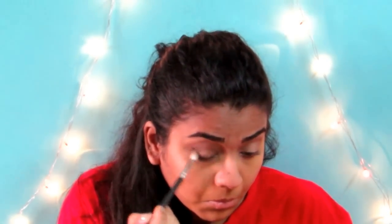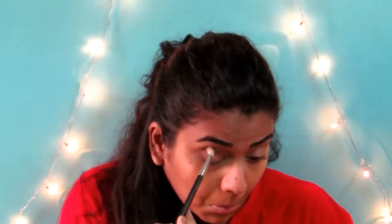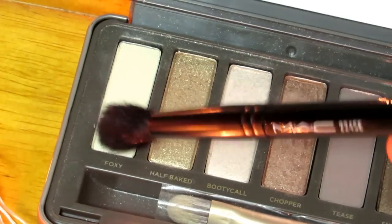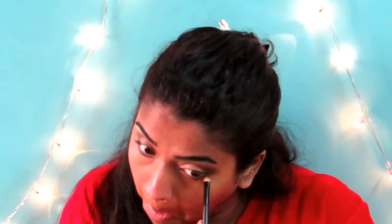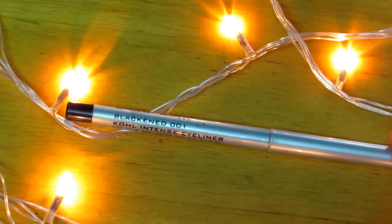Then I felt that the outer corner brown was very light, so I go in and intensify that a little bit more and build up the brown shade. After that is done, I'm taking the shade called Foxy and highlighting my brow bone. And then I'm using the dark brown shade and just smoking out my lower lash line, and then taking the coppery shade and highlighting my inner tear duct area. Next, I'm lining my eyes with this Colourbar liner — it's a pencil liner — and then I use the same thing to line my waterline as well.